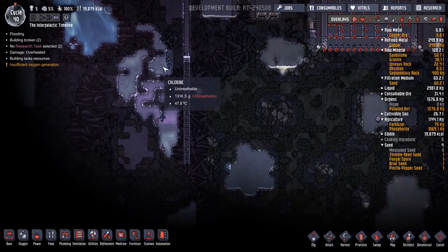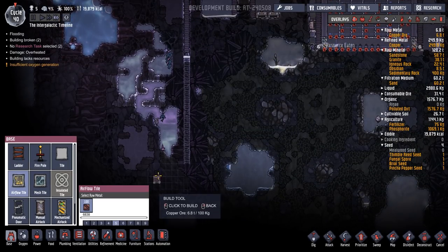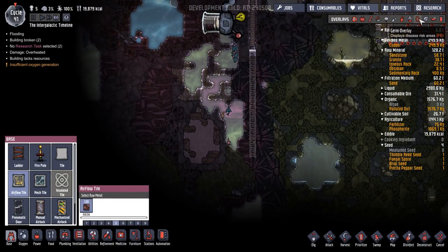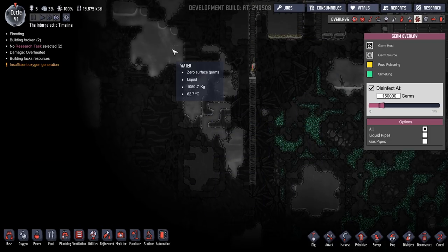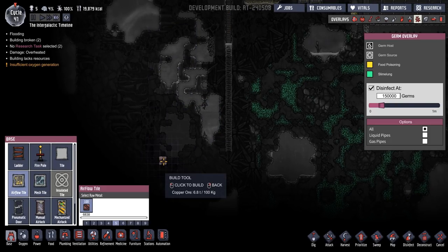So what I'm thinking of doing down here is building in a room for this to fall down to. Because there's no germs around here. Then we can use these thermal plates to shift the heat around and cool that down. I've not tried that yet, we'll give that a try.